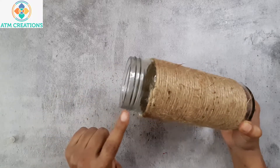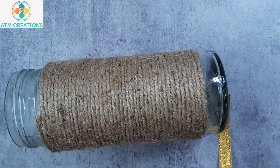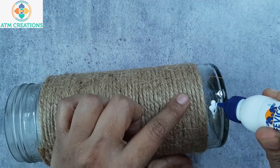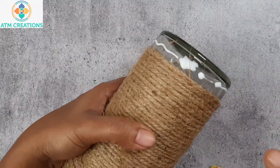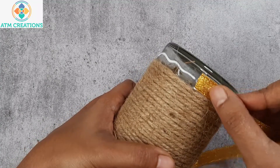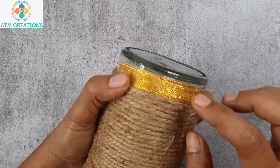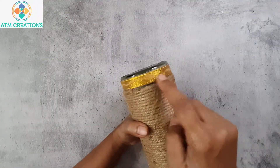I have one strip of golden ribbon and I'm going to place it here to decorate the bottom portion of the bottle. I will start by placing Fevicol here, then start from where I have placed more Fevicol. I will start from there for the ribbon to get stuck on the bottle firmly — the Fevicol has to dry.